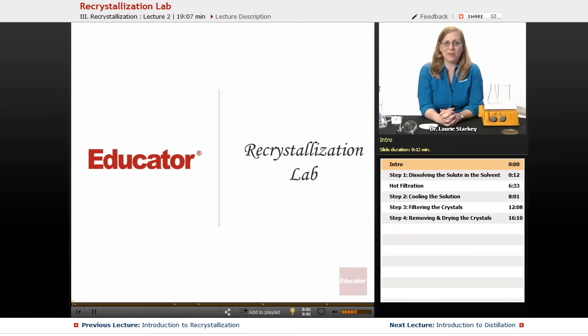Welcome back to Educator. Today we're going to be talking about recrystallization, or just crystallization as it's sometimes called, which is a really efficient, easy, and inexpensive way to purify a solid compound.